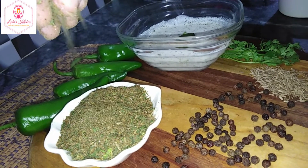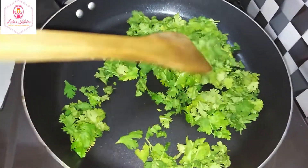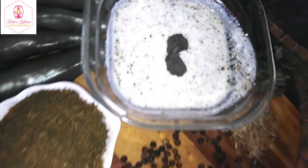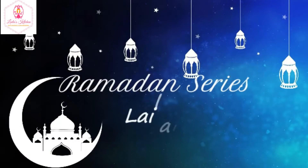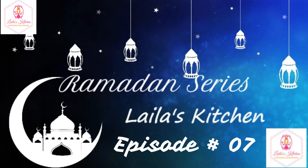Assalamualaikum, welcome back to my YouTube channel. I am Laila from Laila's Kitchen. Today I am going to take a recipe from restaurant secret, and it is restaurant-style pudina raita. You can see this recipe for me — please look at the recipe.